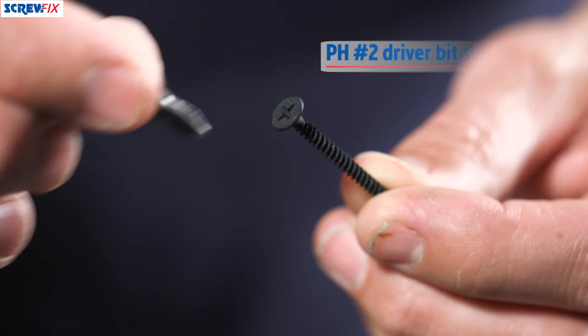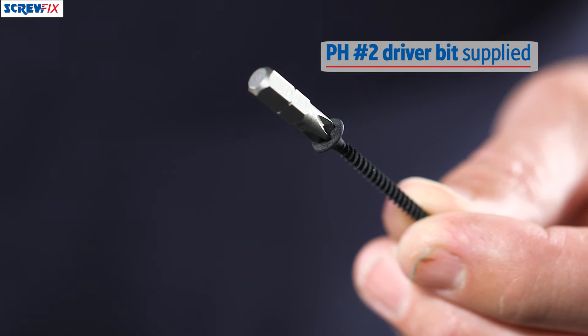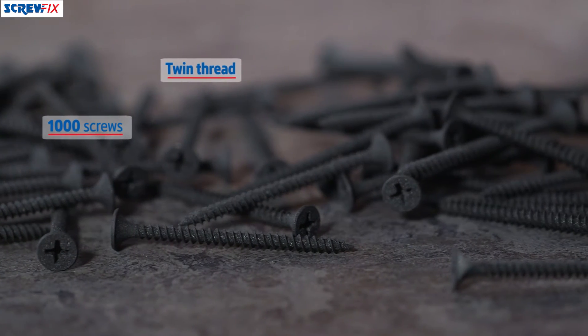The box of 1000 comes supplied with the correct screwdriver bit, which is a PH2 bit, so that comes within the box as well as the 1000 screws. Very very easy to use — they're twin-threaded so they drive in nice and tight as well.